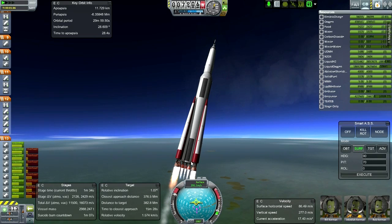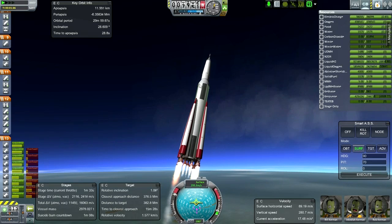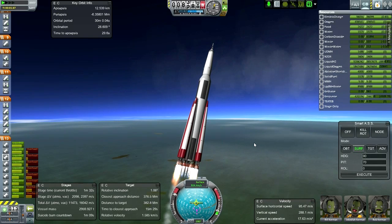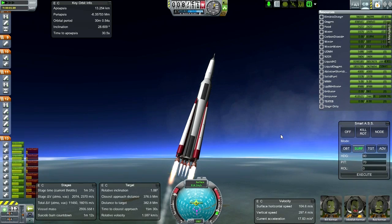One of the downsides of this configuration is that we get pretty close to 6 Gs at the end of the launch. Once we reach orbit it approaches 6 Gs - that's if I don't throttle the engine. It so happens that the RS-68As are throttleable, just like the Space Shuttle main engines. We will throttle down and that will limit it to 4 Gs - I have to remember to do that.